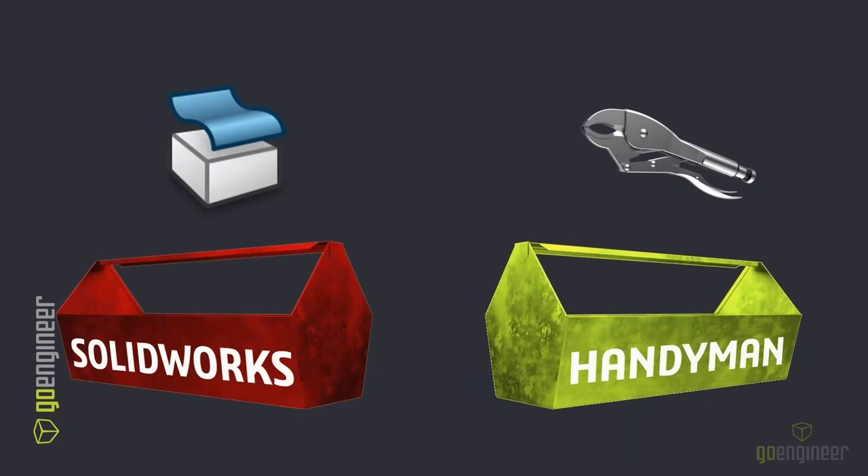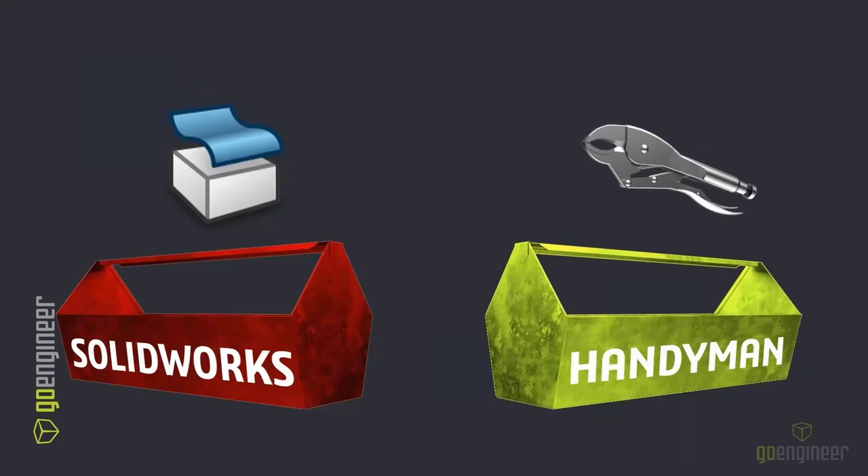No more griping about surface problems. Replace Face is a super simple way to get curvy, swoopy finishes without really needing to scrap everything.